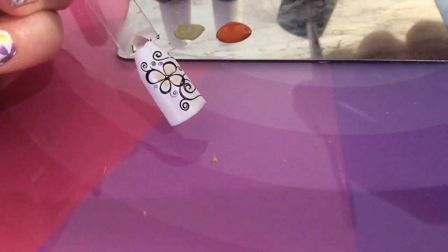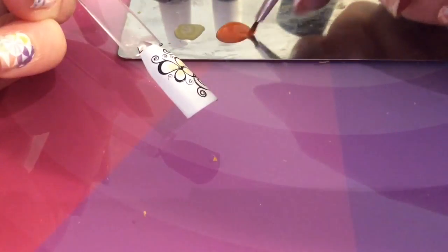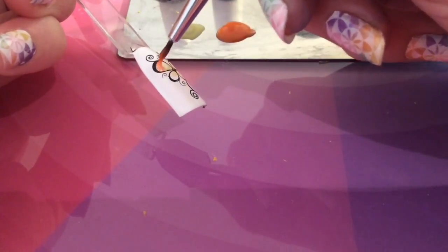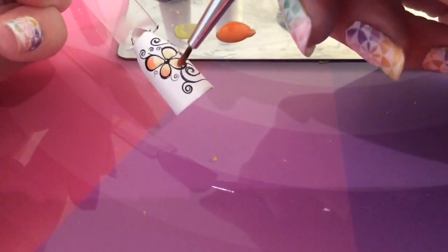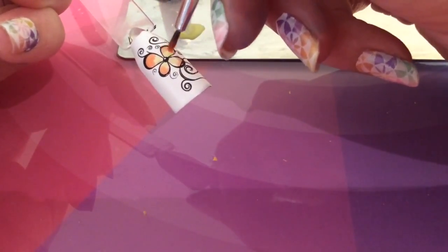I can't really see it that much on the camera. We'll see how the orange fares — this one looks a little bit thicker, but it still goes on quite sheer which is good. I might have to apply two coats of these colours.